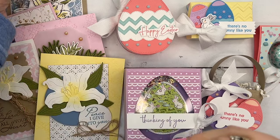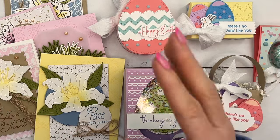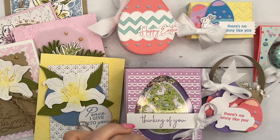And for those of you who just want the PDF — the tutorial — and have everything already, you don't need me to mail you anything. That is the PDF-only option, and it is $15.